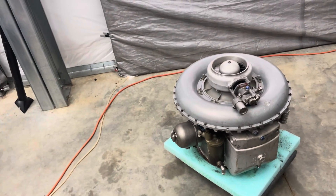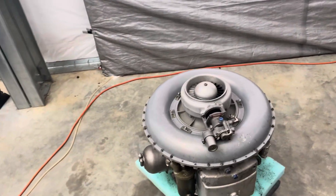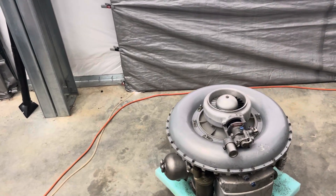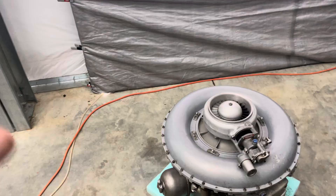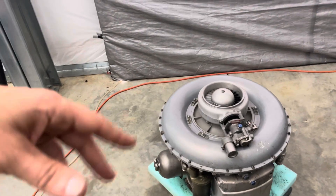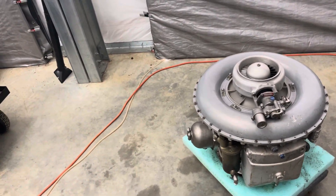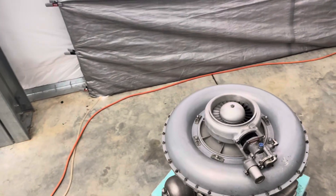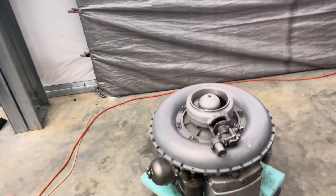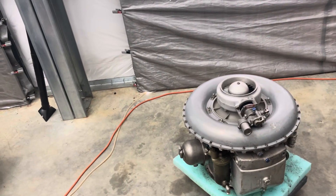I do have a set of new old stock blades for it, so we're going to do a science experiment and go through a real crude reblade process. To do it right, Boeing had high-speed balancers and fixtures for that job — the rotating group has to spin up in excess of 36,000 RPM. Since there's really nobody dealing with balancing these engines anymore, what I'm going to do is a basic static balance, probably utilizing a motorcycle wheel balancing stand. We'll get it as close as possible.